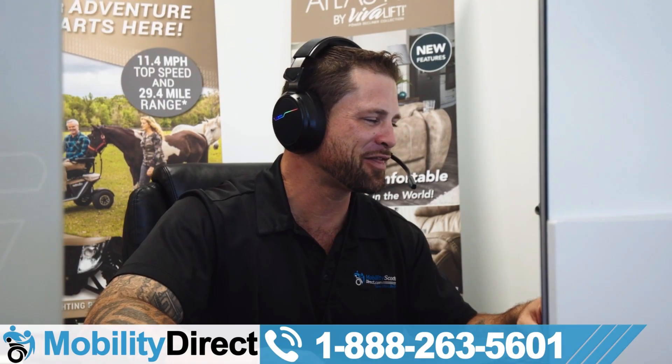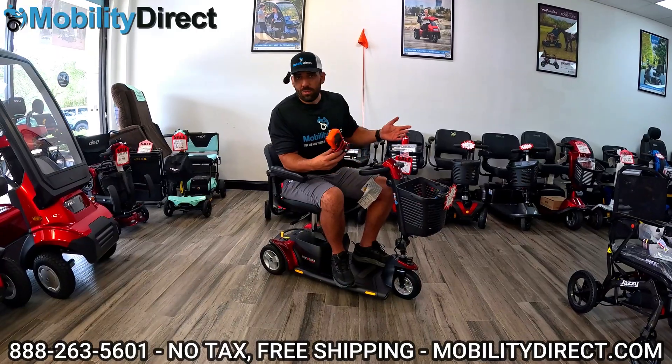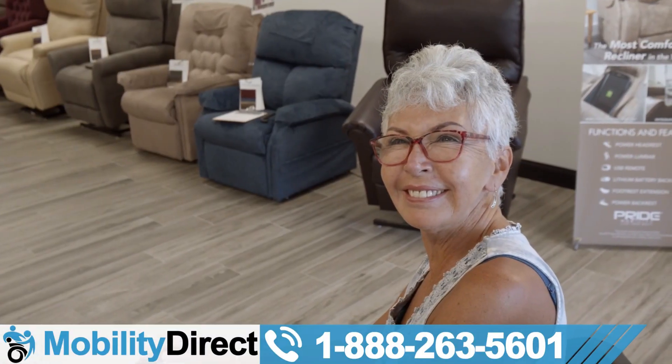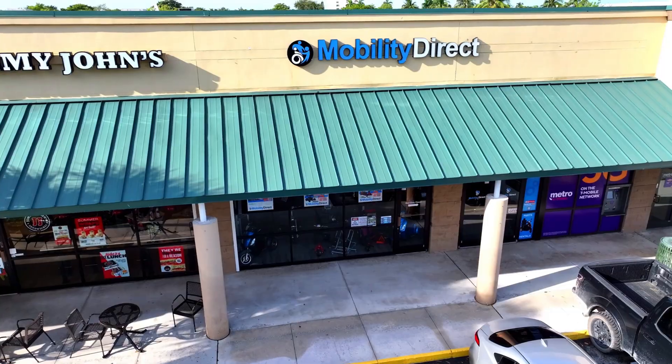You could also call the number below, speak with one of our non-commissioned sales experts, give them your address by phone, and they'll process the request for you. Keep in mind, we're not just an online store. We have brick and mortar locations. So come on by if your scooter's not working and you need repairs. We offer repairs, sales, and rentals, and we'd love to earn your business.